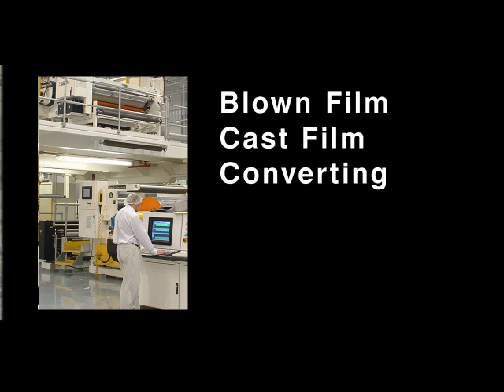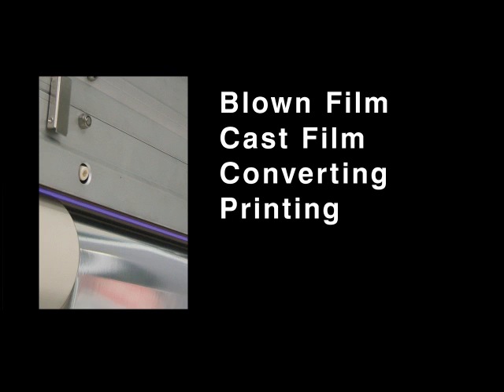What piece of equipment is the Corona treater going to fit on? Is it a blown film line? Is it a cast film line? Are we using it in a converting application like printing or coating,